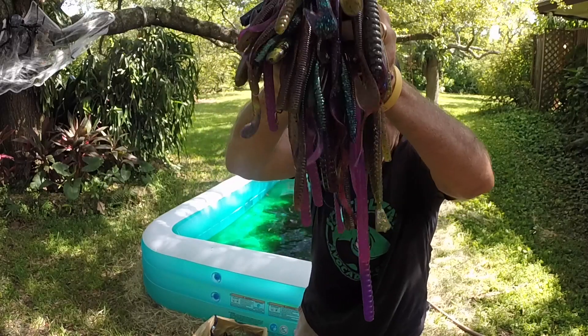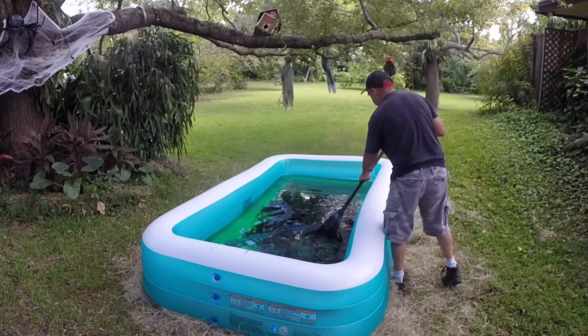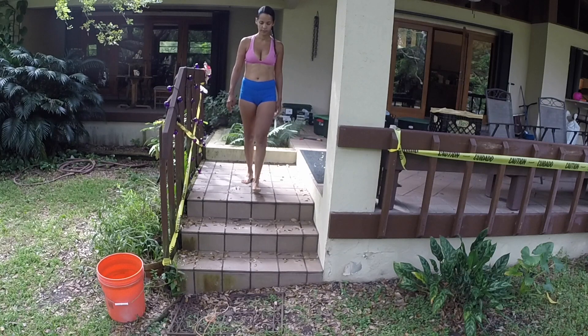I've been saving all my used fishing stuff all year long. Once it's had a chance to set — guacamole pit, guacamole pit. Thank you.